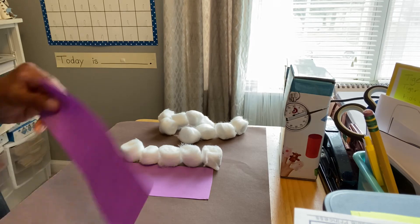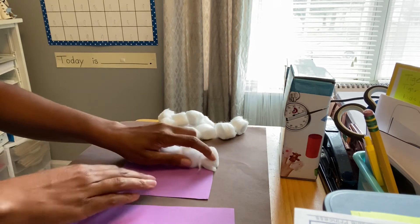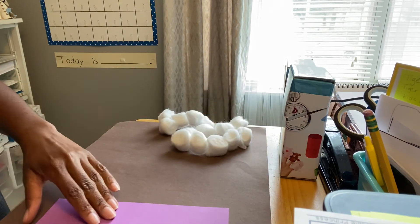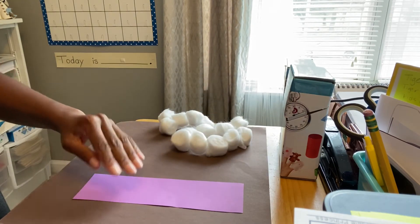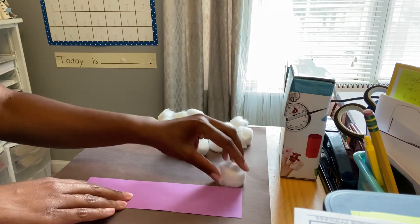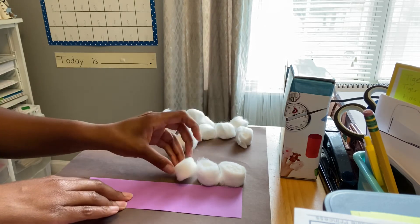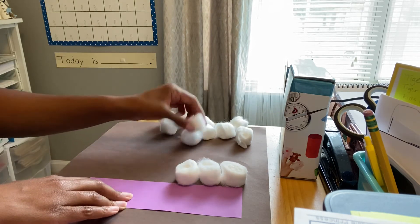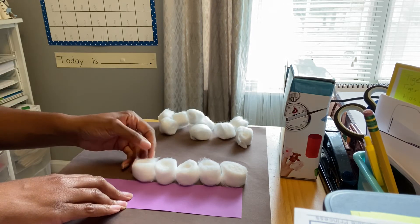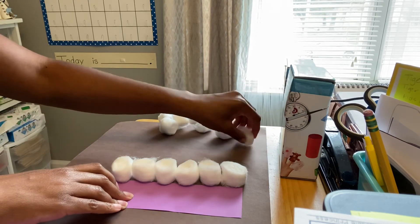Now I'm going to measure the longer piece of purple paper. Let's see how many cotton balls it takes to measure this piece. I'm going to line them up beside the paper, and then we can count how many it takes. Let's see if I can squeeze another one in there.